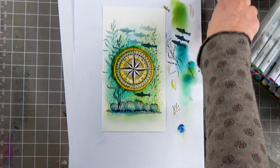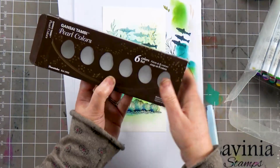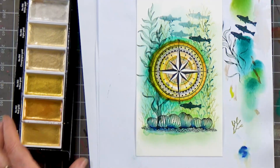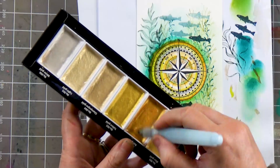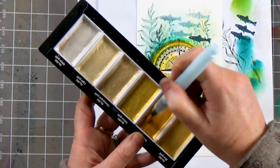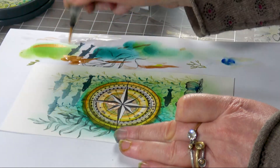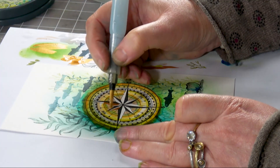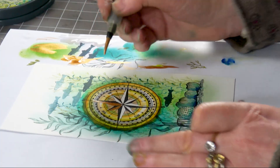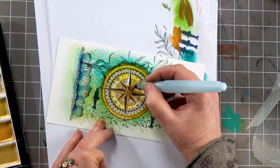Now I'm going to introduce you to these — these are Gansai Pearl Colours, another product by Kuretake. You only need a tiny amount of water and then you just mix this to a paste. The mica in this is so super fine that it's almost like painting with gold. The brush on this is a really nice fine brush again, so it allows you to get that detail. I'm just going to work my way around — and as you can see, a little goes a long way.